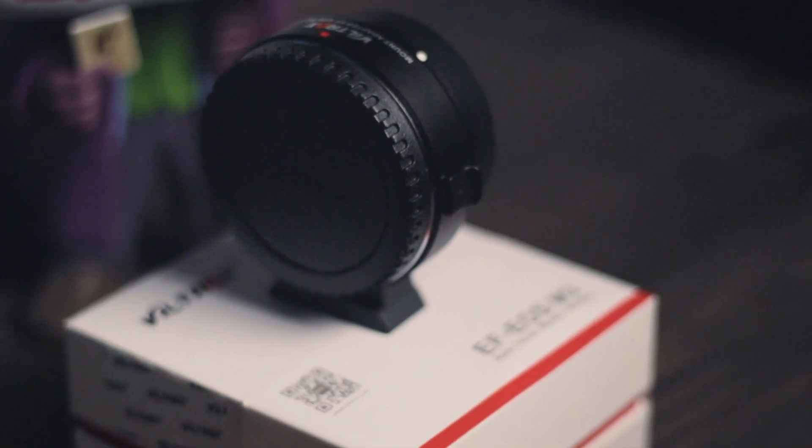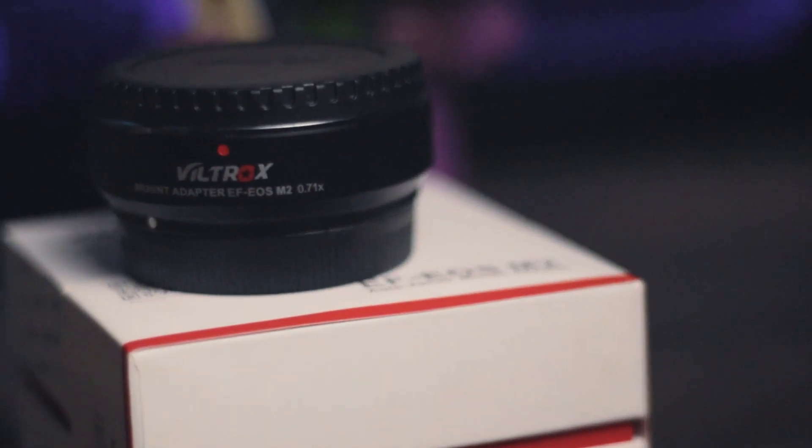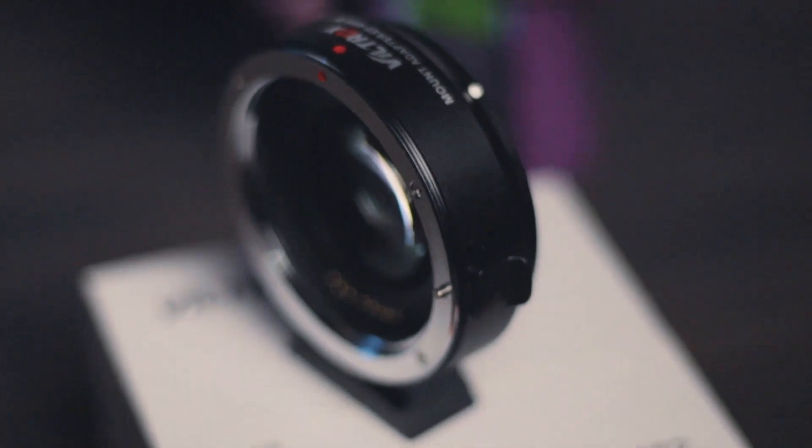So last week I ordered the Viltrox EF-EOS M2 from Lazada or Shopee. This is an adapter that will make your mirrorless camera — mine is the M50 — adapt to the full-frame lenses of Canon, which is the EF mount. Rex Pao lent me a full-frame lens, the 16-35mm f4 L, which I'm using right now. The normal adapter is still Viltrox but not a speed booster. This speed booster will turn the full-frame lens into a so-so full-frame experience on an EF-M mount.